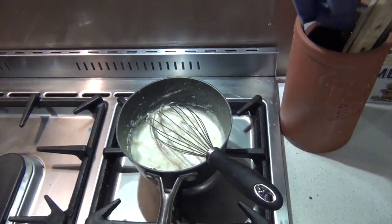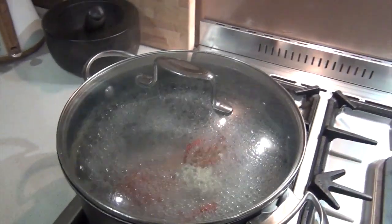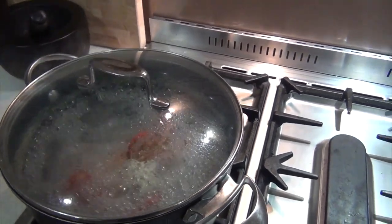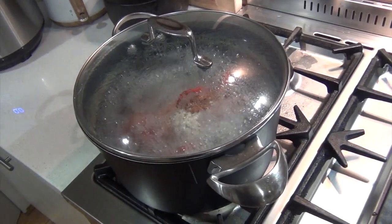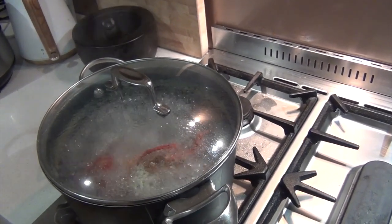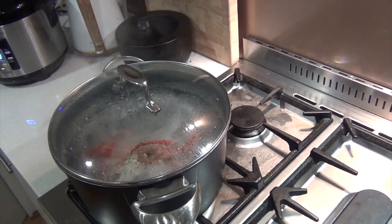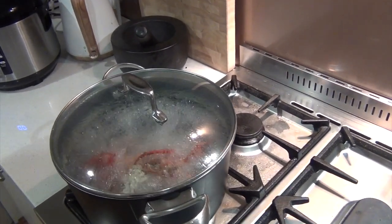The lobster's just about cooked. When he's done we'll take him out of the pot and put him straight into some cold water to stop the cooking process. That's him done.